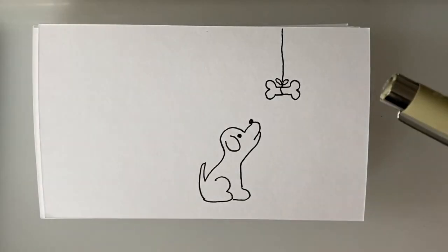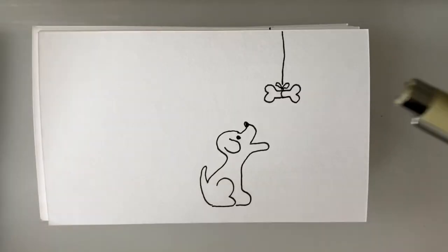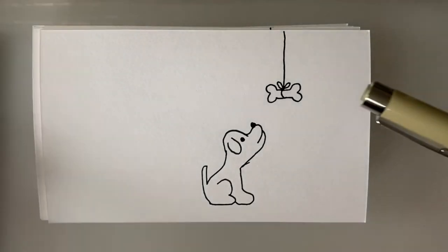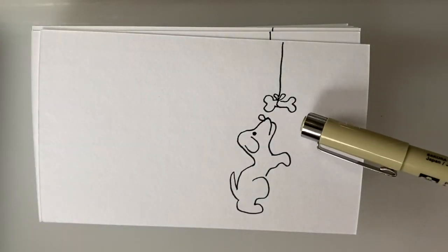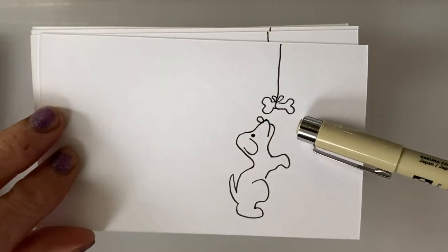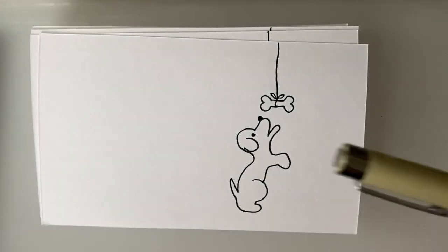I haven't drawn all the lines on the floor yet underneath the dog — a few of them are drawn in, but you can always add that kind of little detail in at the end. The dog's mouth is opening and closing as though he's barking, and he's squatting down and jumping up trying to grab the bone, but he just can't touch it. He's not tall enough yet.